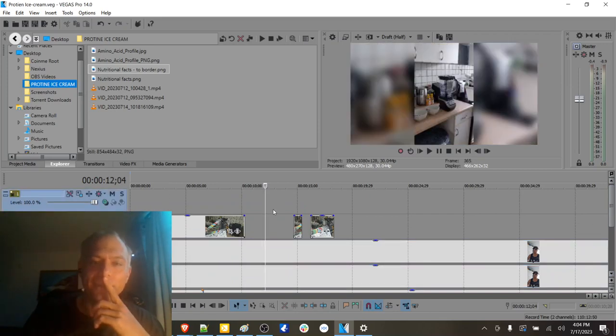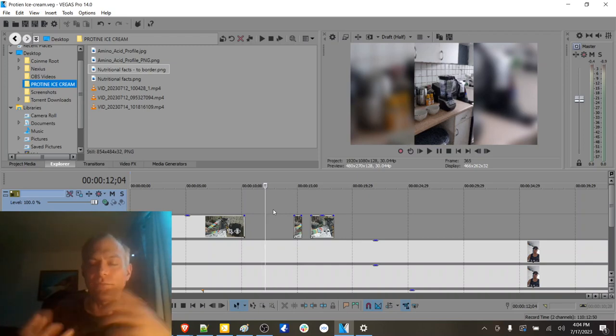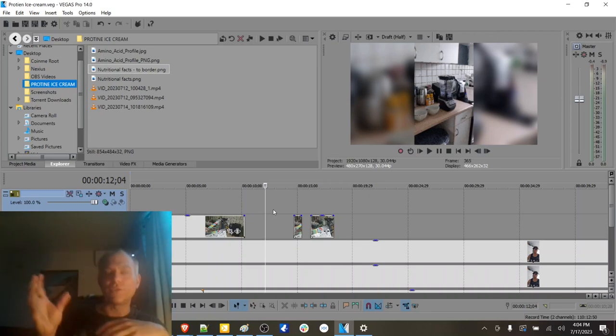The other thing I didn't realize until after we were done is that Devin's camera — the default in his mind is to film vertically. And I was thinking of this whole production in landscape orientation.